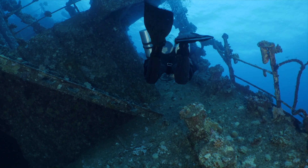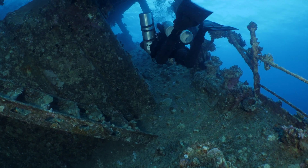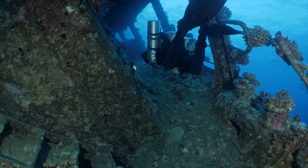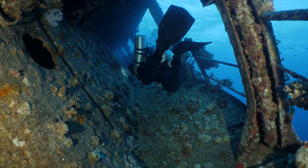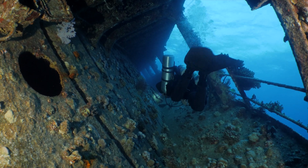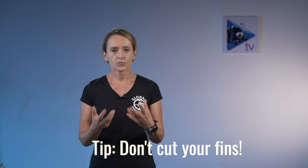I was diving a very well-known wreck called the Giannis D, which has a very nice passage — a little bit of overhead but not really close — around one and a half meters wide and maybe one and a half to two meters tall. When I was trying to swim through it every single time I did my kick, using a frog kick, I noticed that the tips of my fins were hitting the walls. I got frustrated, and the thought that came to my mind was: I need to cut my fins because they do not allow me the movement and precision I want.